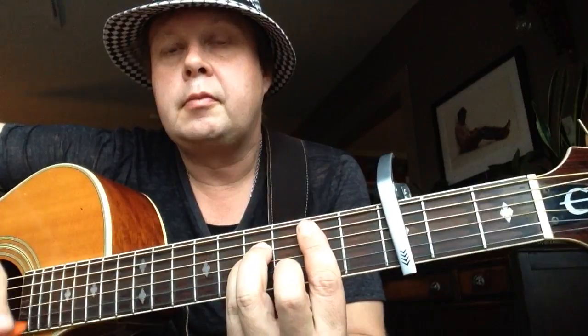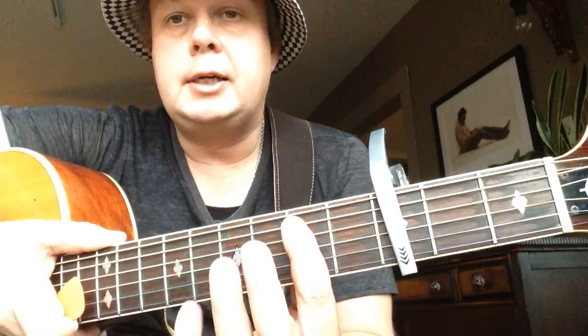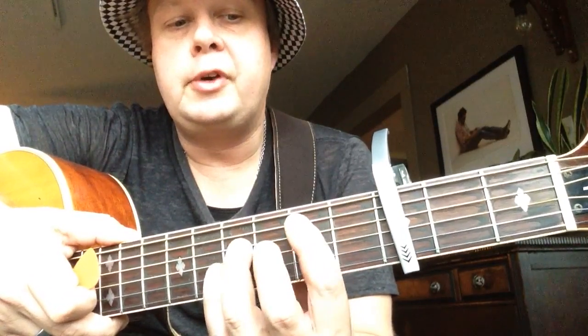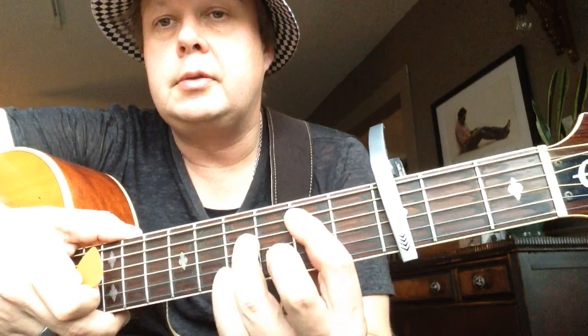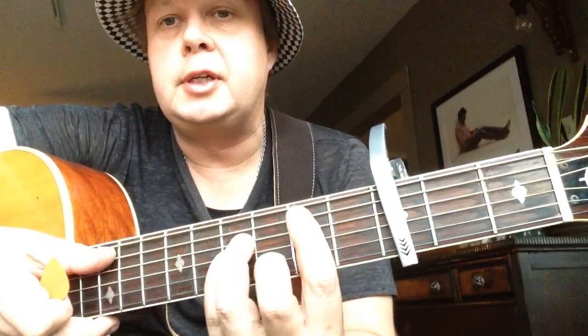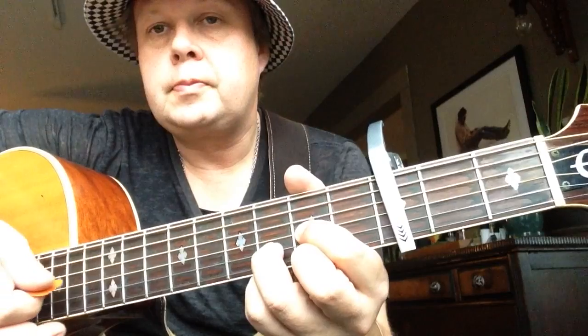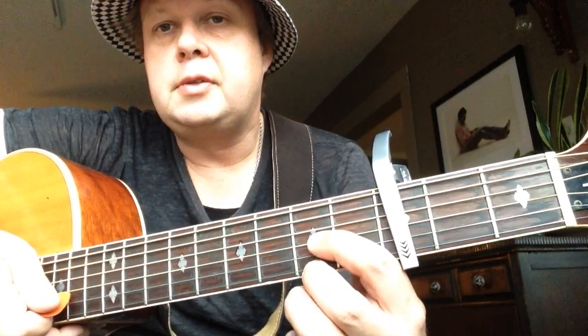For the chorus, let's start with a B minor. You've got a bar on the second fret — five strings, not the low E string — third finger fourth fret D string, G string fourth fret pinky, and second finger third fret B string. Then to D major: first finger second fret G string, second finger second fret high E, and third finger third fret B string.